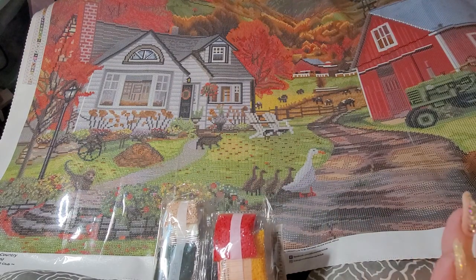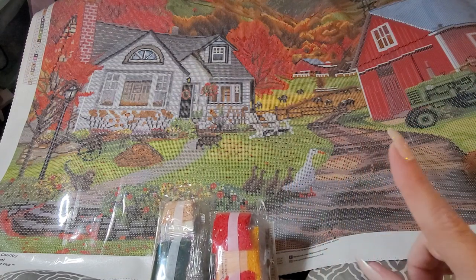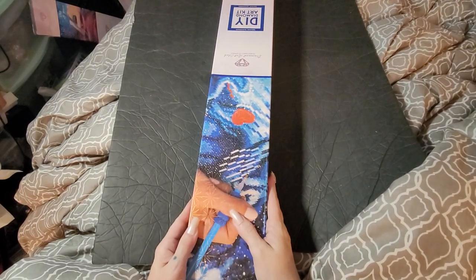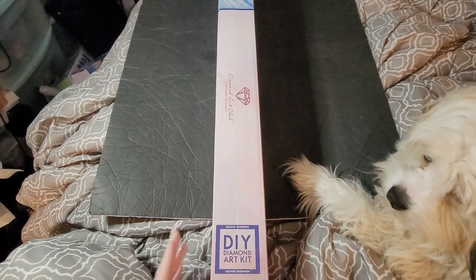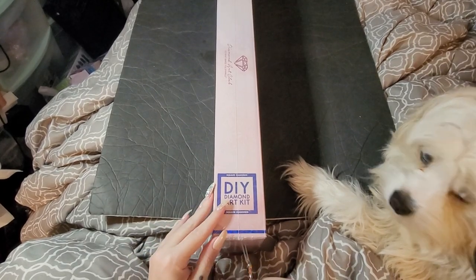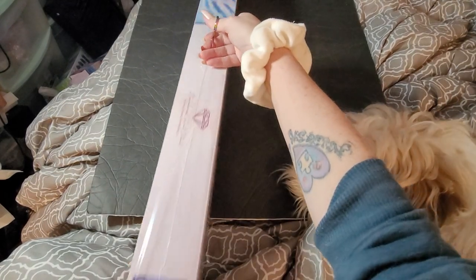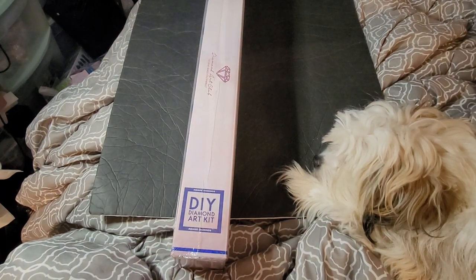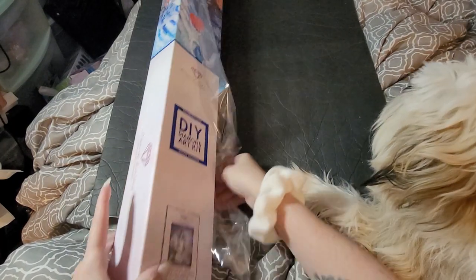I'm in shock. I'm gonna pause and I'll be right back. Okay, we'll open this other one — not this one, this is not the one I wanted to open. This one wasn't from the Black Friday, it was from Cyber Monday, but I want to show you guys the new releases. Can you guys believe that? I have never had that happen — I've been buying Diamond Art Club and never got the wrong canvas.